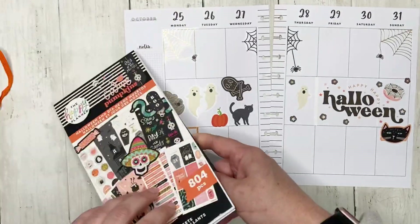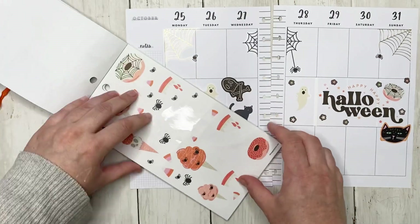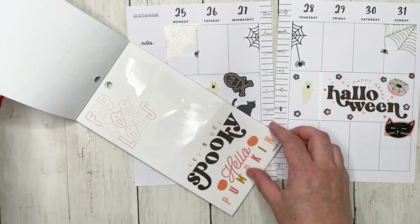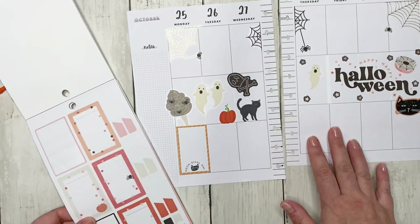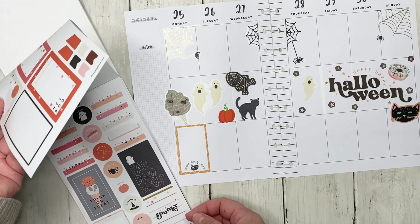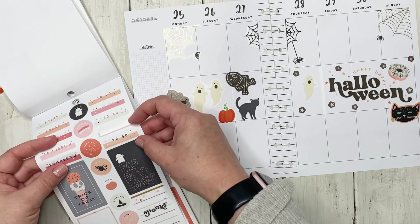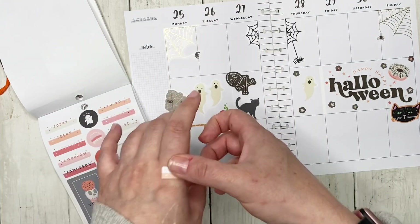Let's find the functional stickers in this one. If I come across a checklist, I'm going to stop there. I can't remember if this book had checklists, but I'm thinking of using one and I would love to find a checklist to pair with this.